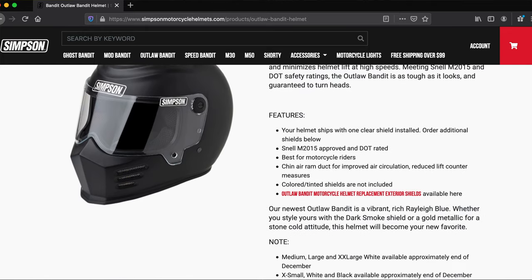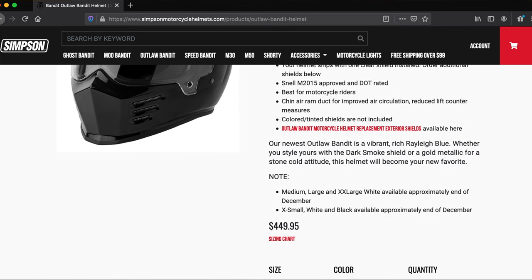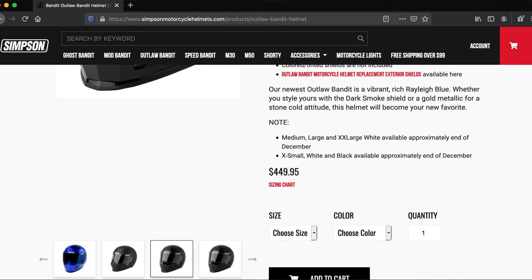I don't know the big difference between DOT/Snell and DOT/ECE, but I did reach out to Simpson. I noticed their Ghost Bandit is ECE rated as opposed to the Outlaw being Snell rated. The Ghost seems like it's much more helmet for your money but costs about the same, and part of that is because of the rating. I would venture to say the Snell rating is a little bit safer, but if you guys know the difference, let me know in the comments below. The Simpson Outlaw Bandit is DOT and Snell rated.